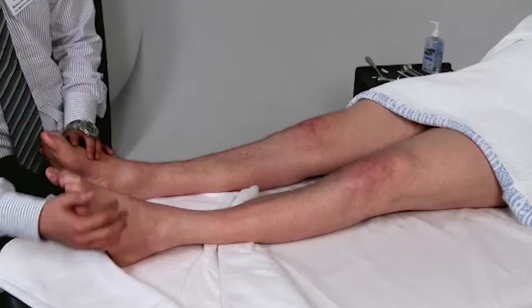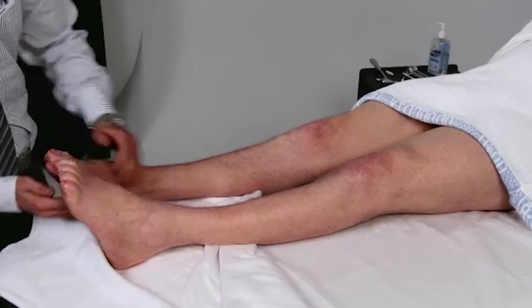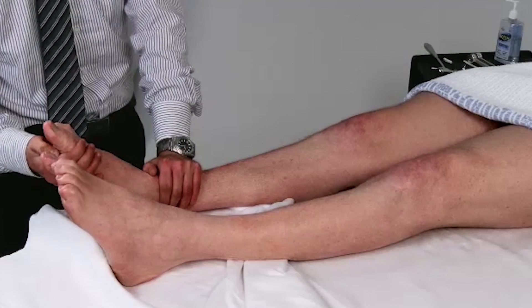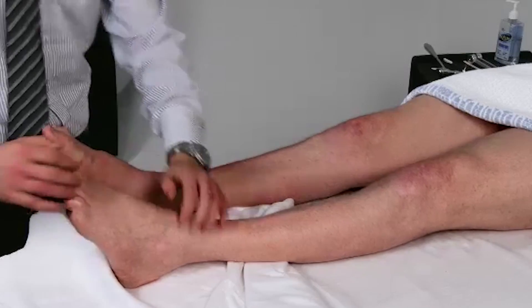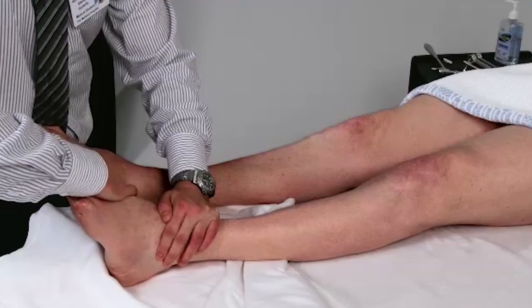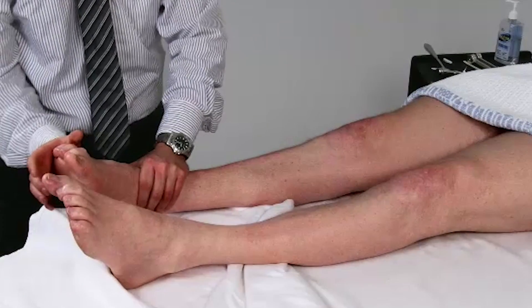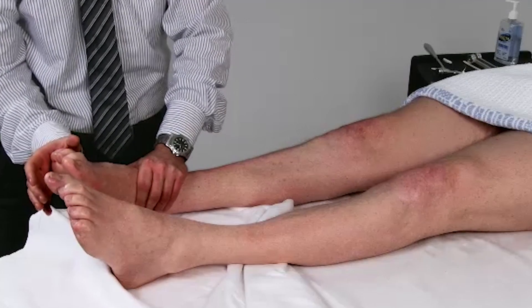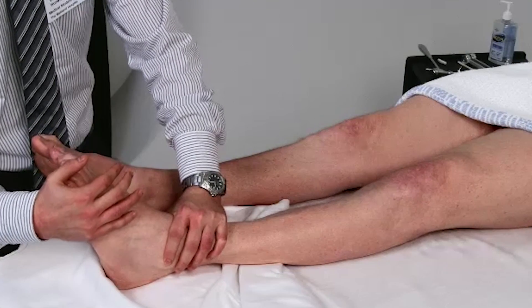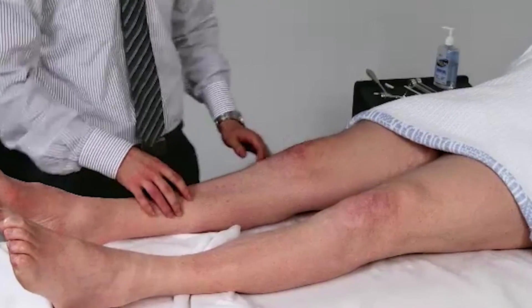Can you bring your toes in together? Like this. Now with your right foot, can you resist me pushing it out? Now with the other. Are you able to push against my hand — push your foot out? Now with the other one.